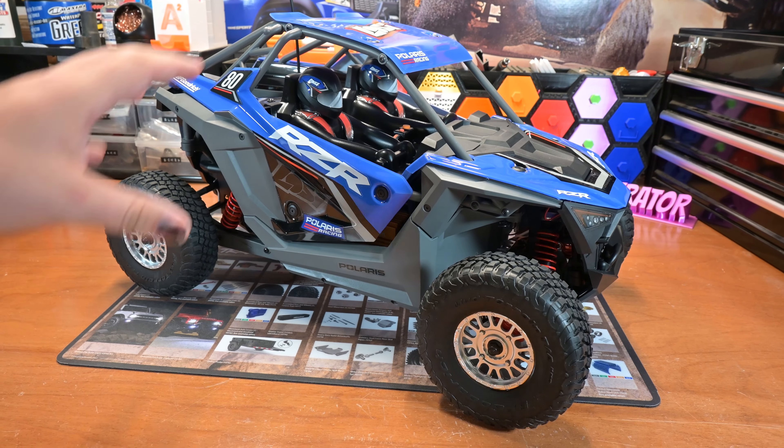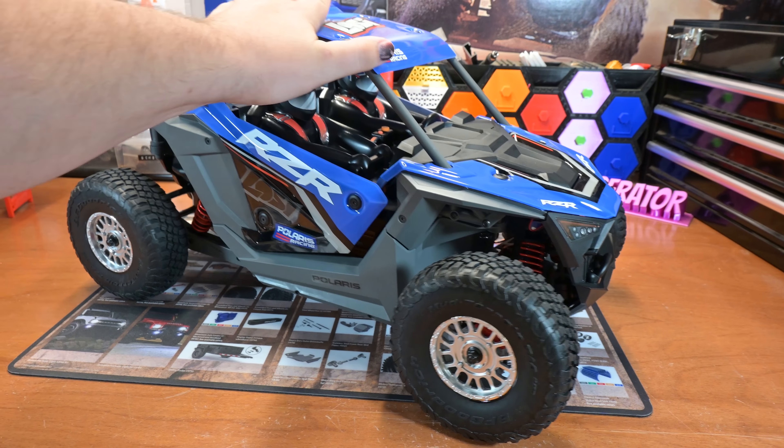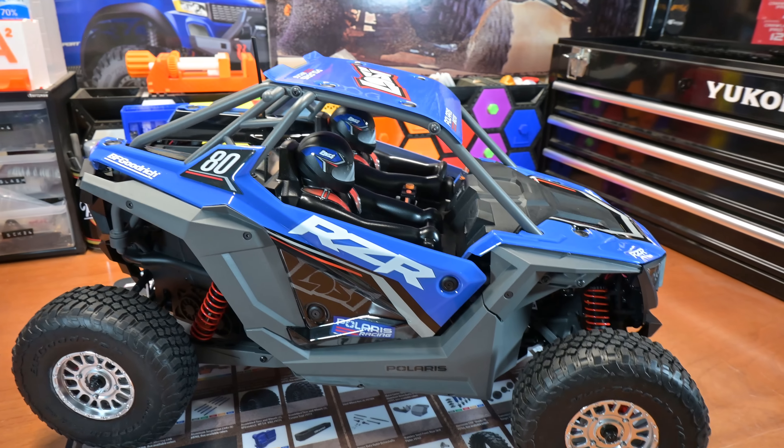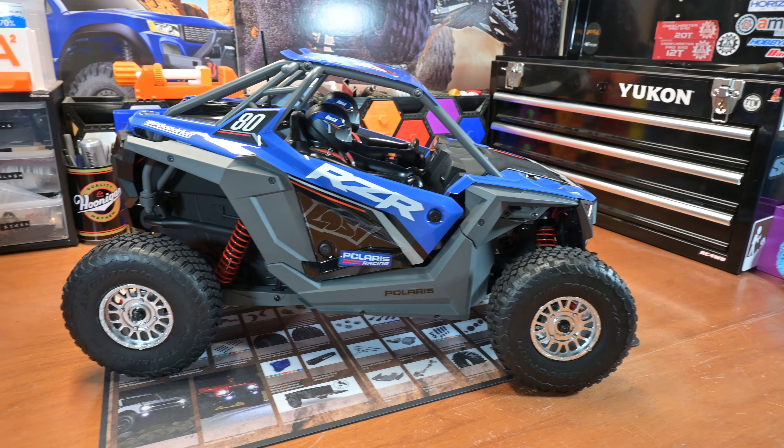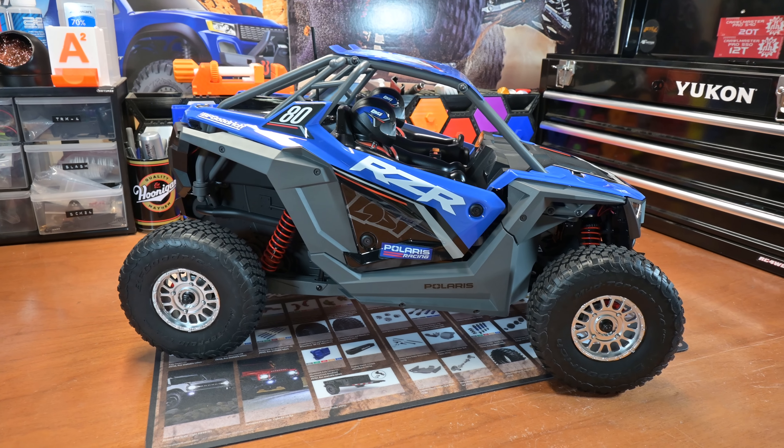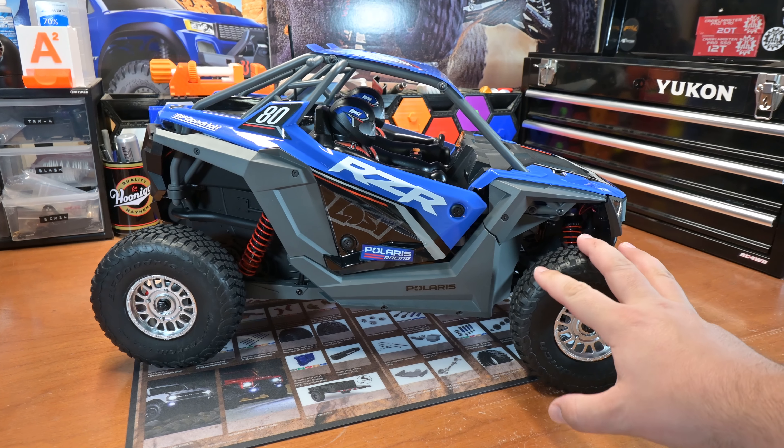Initial impressions of this thing — it is just amazing. For one, it's huge. They're calling this one-tenth scale; they are wrong, in my opinion. This is one-seventh scale.